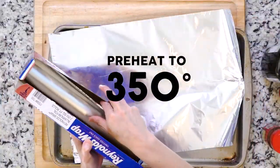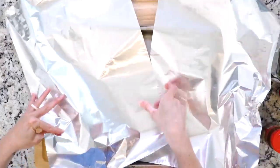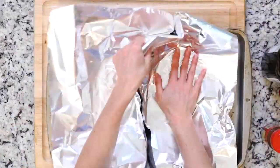First, heat the oven to 350 degrees. Tear off two pieces of foil and place them on a baking sheet. Remember, you're not lining the sheet in the foil — you're going to use that foil to create cooking packets.